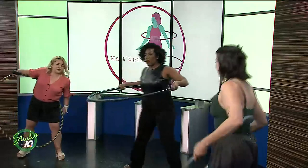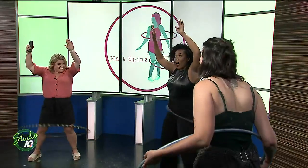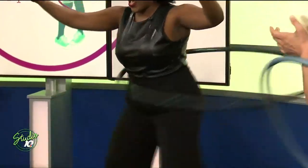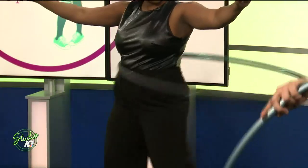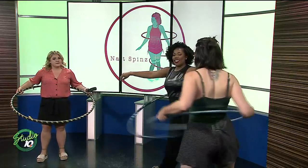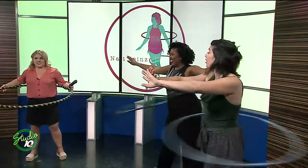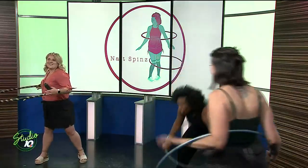Move up a little bit, girlfriend. There you go, let it go. You want to keep your back straight, and then it's just going to be a movement with your hips — you're either going to go side to side in a line, or you can go front to back. Go ahead, Nicole. Hula hoop battle!